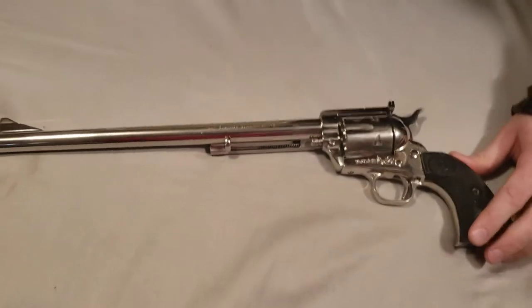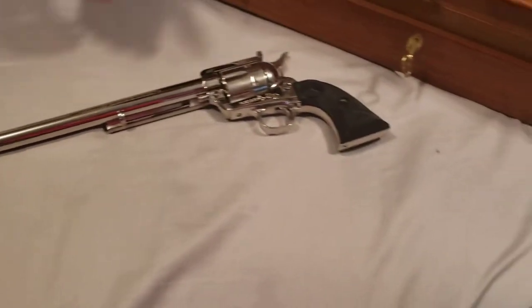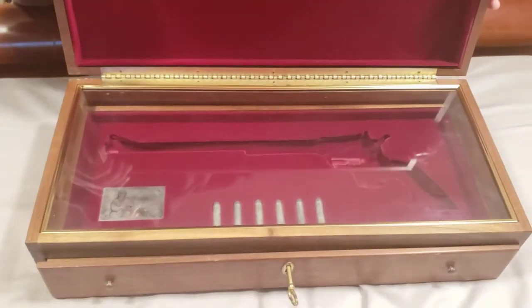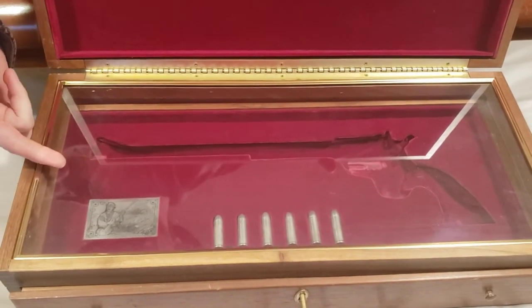So, that's what we wanted to show off, and also to show you the case it came with. This is kind of neat too. It comes in this nice box — it opens up and the gun lays in there. It has a little plaque with the Ned Buntline name on it.